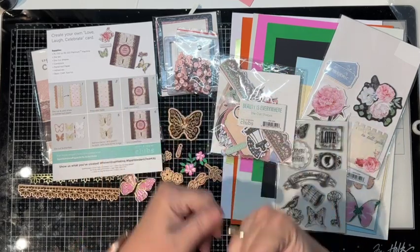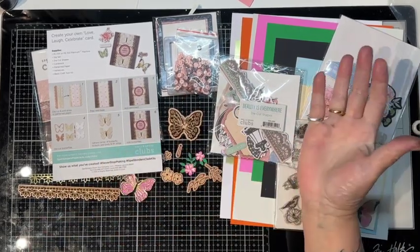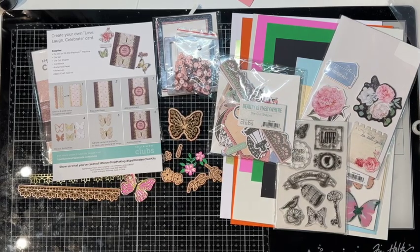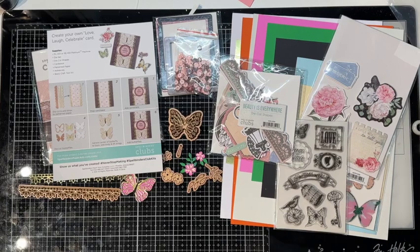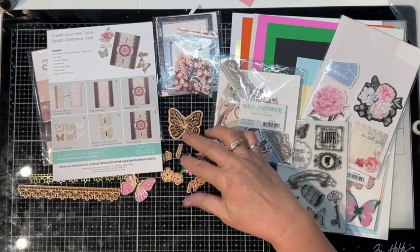Hello, everyone. This is Tina with Tiazza's Treasures, and today I have for you the Spellbinders December 2021 kit, Beauty is Everywhere. Now, this is my Throwback Thursday, and today we are doing Spellbinders.